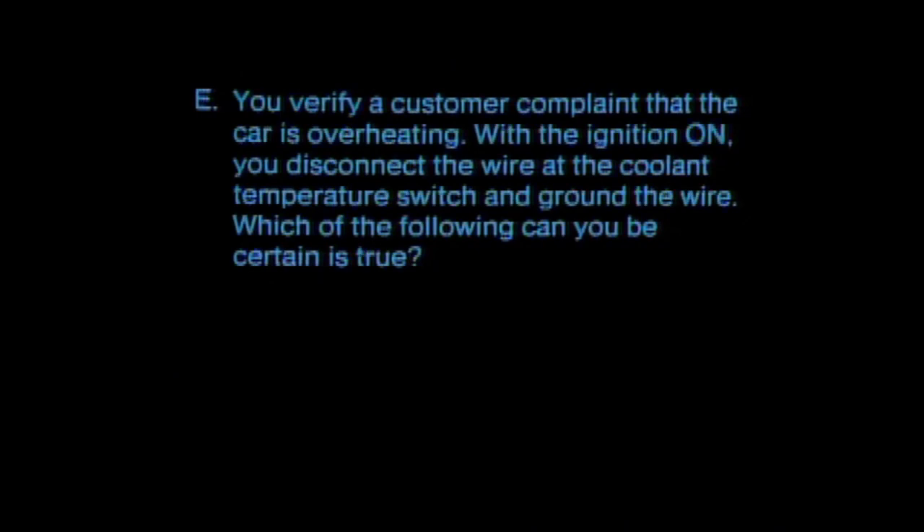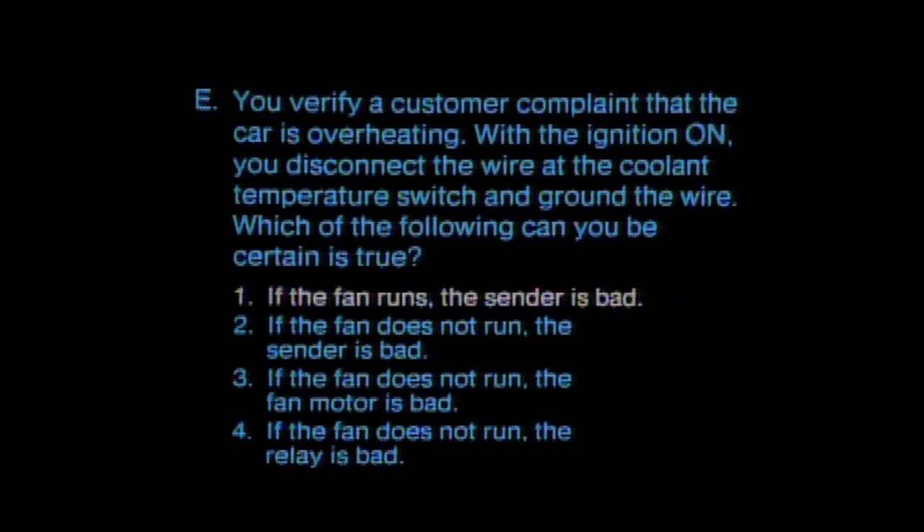Question E: you verify a customer complaint that the car is overheating. With the ignition on, you disconnect the wire at the coolant temperature switch and ground the wire. The correct answer is that if you ground the temperature sender wire and the fan runs, you can be sure the sender is bad. If the fan does not run after grounding the wire, you can be sure the sender is not bad — but you can't be sure that only the fan motor or only the relay is bad, as it could be either one or both.